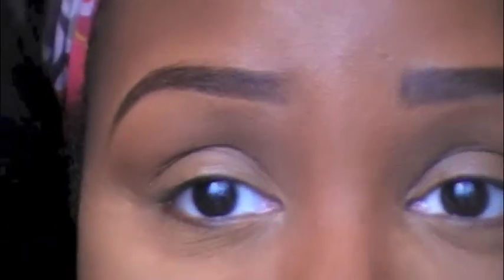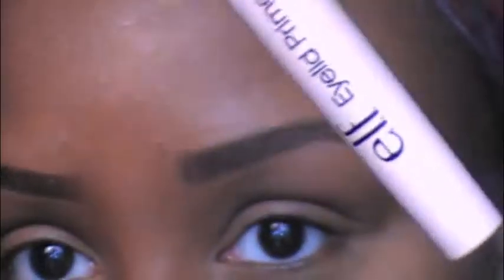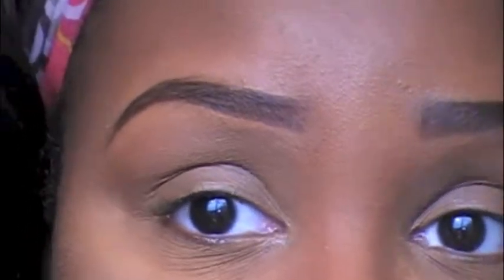Now I'm going to go into my eye makeup. First I'm going to prime my eyes with ELF's eyelid primer. I've never used it before so this will be my first time — I don't know how good it works, but I'm just going to put this all over my lid.